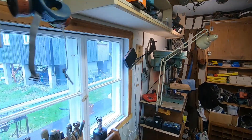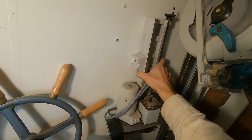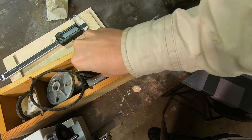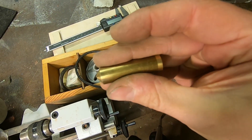And this is a perfect project for my tiny Emco lathe. Here's a nice piece of brass, so time to put it in the chuck and get started.